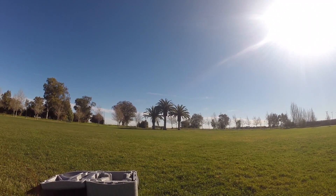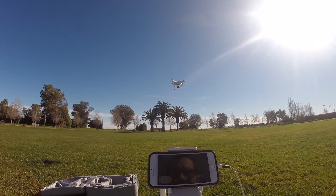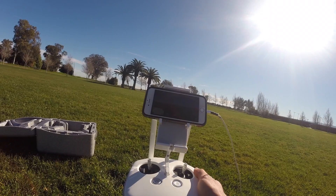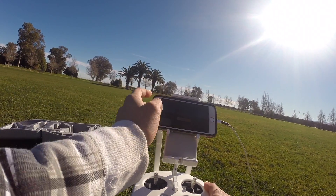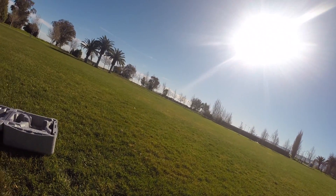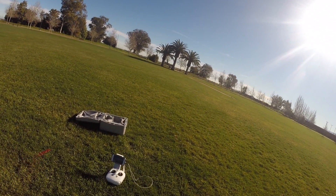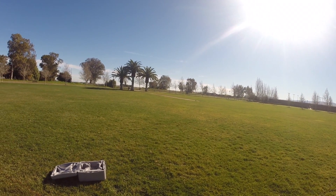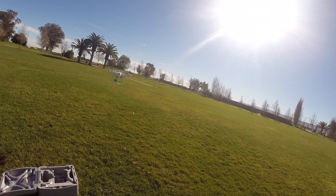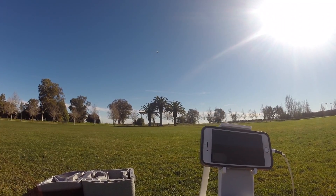The cool thing about this drone is it actually has Facebook Live, so if you want to stream you can. Also, every time you take off it marks the home point, so if you don't know how to land it you have autopilot — pretty much a slide-to-land and the controls will do everything by itself. Right now it's beeping to let me know the drone is piloting itself and preparing for landing. Each time you take off it'll pretty much mark that home point.